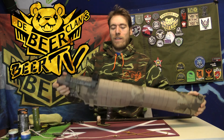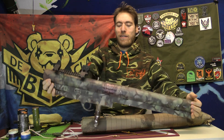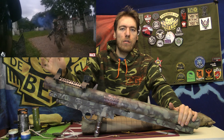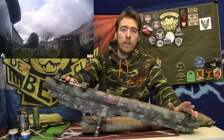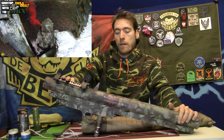Every time I use this, I get a lot of questions afterwards. This is what I use to shoot my smoke grenades with. Unfortunately, this is always the first question — you cannot buy these anymore. They are no longer made. Maybe second hand somewhere, or maybe a store that still has them. If you look really hard, maybe you can still find one, but it's really hard.